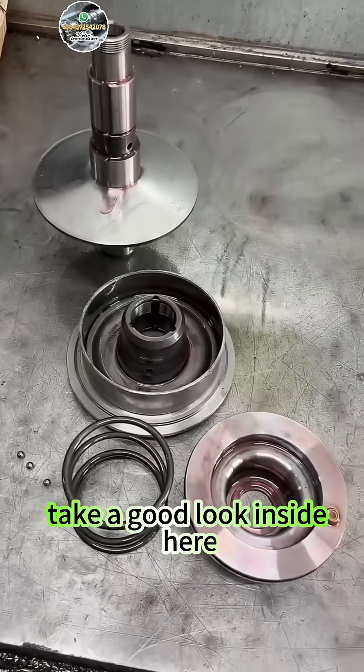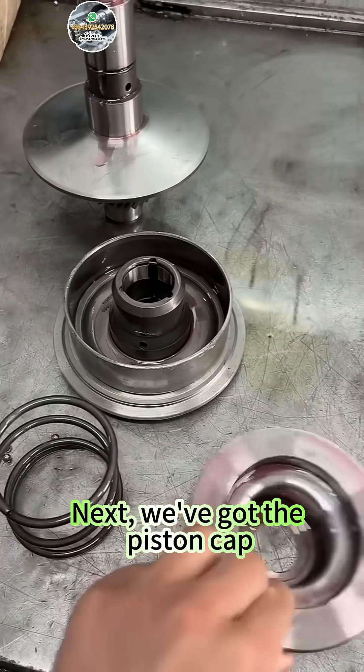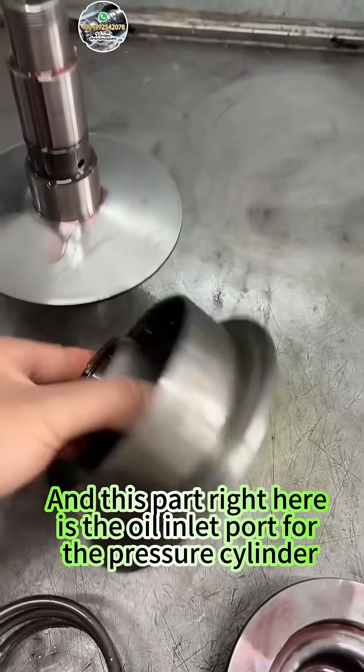Take a good look inside here. Right here, this is the return spring. Next, we've got the piston cap. And this part right here is the oil inlet port for the pressure cylinder.